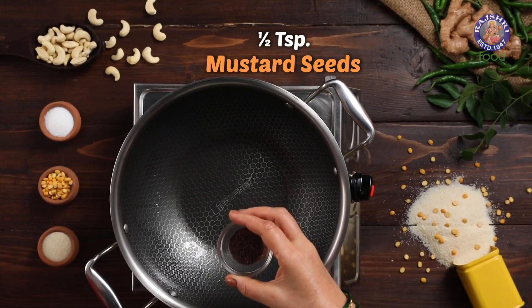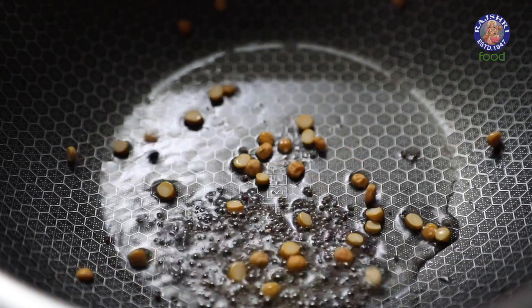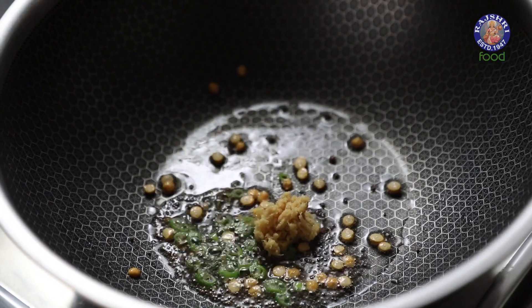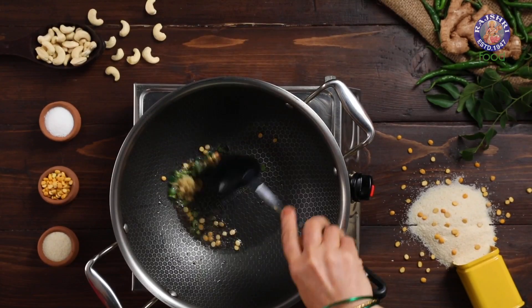Next, add ½ tsp of mustard seeds, ½ tsp of chana dal, 1 green chilli chopped, 1 tsp of ginger grated, and 7-8 curry leaves chopped. Let's sauté this for a minute.